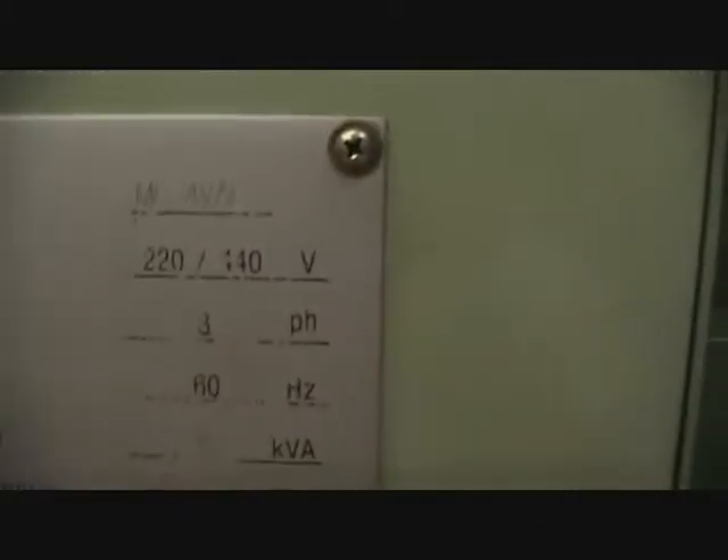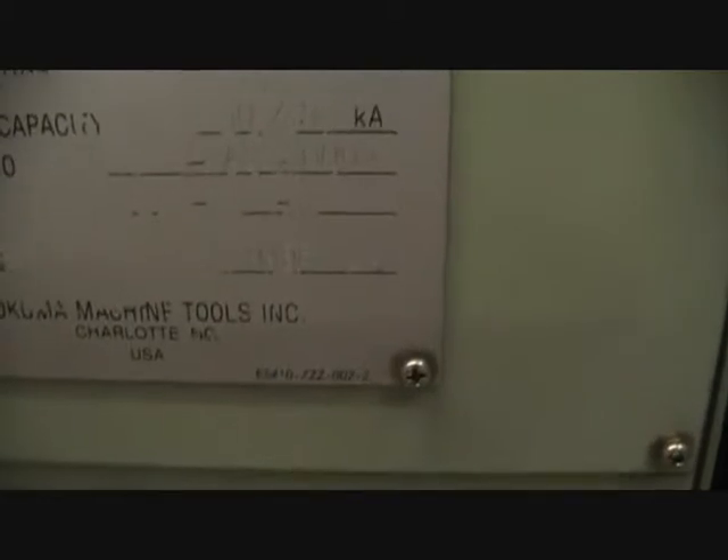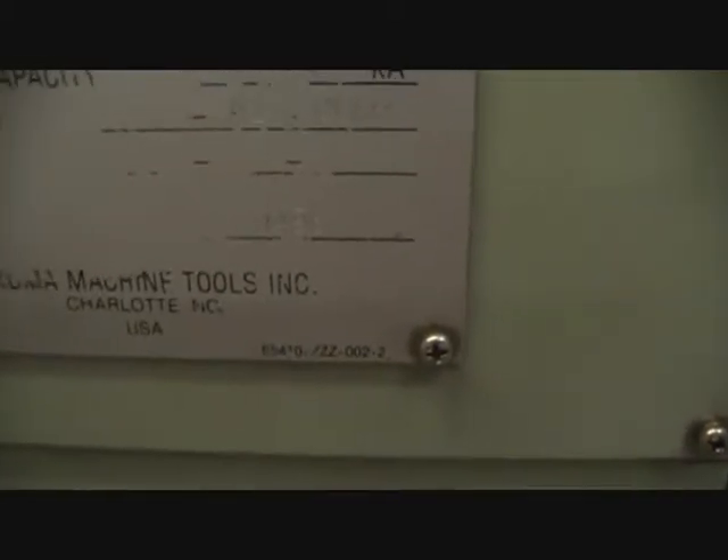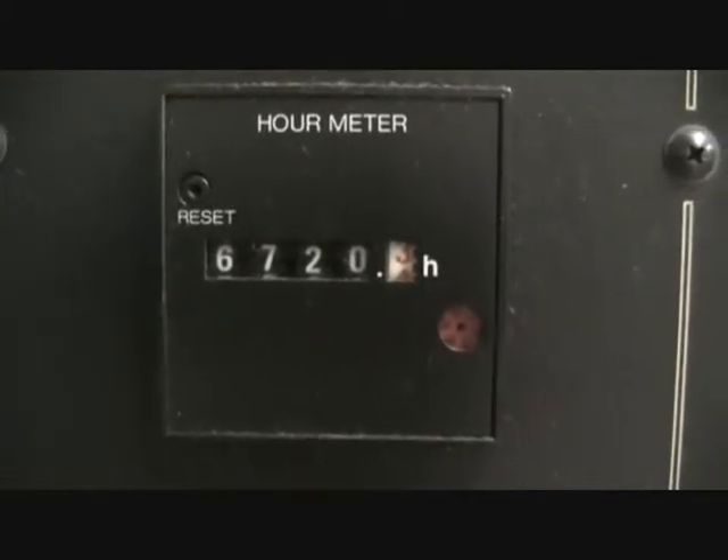We got the serial number, which is right here. Serial number 9496. Let's go ahead and look at the other side here real quick. The second opening.